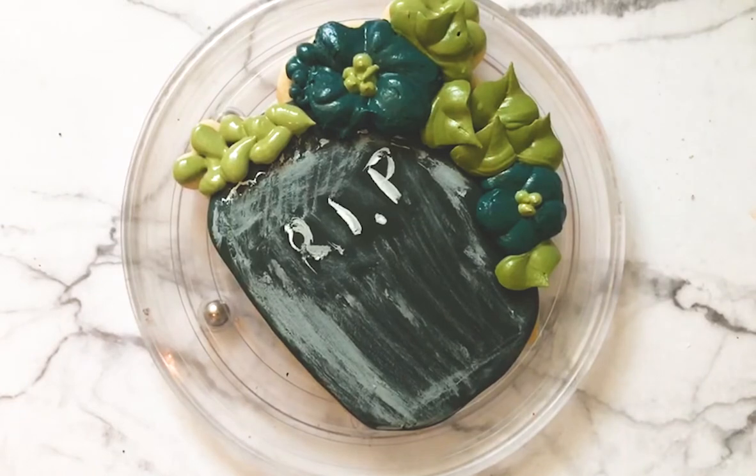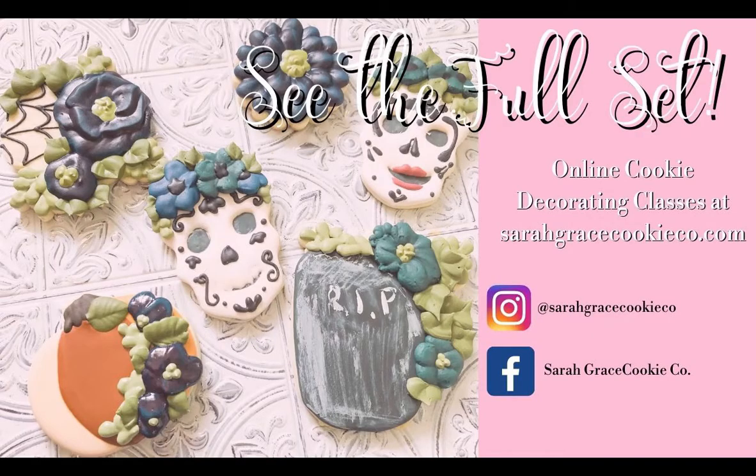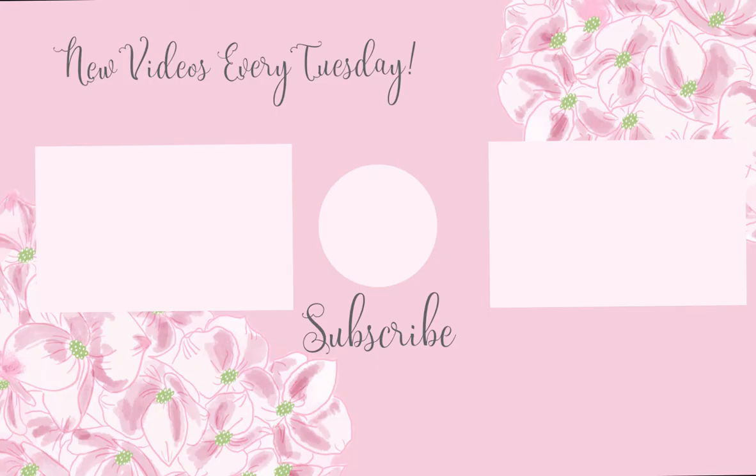Thanks for watching — I hope y'all like this cookie! If you want to see the full set of Day of the Dead Halloween cookies, you can check them out in my new online class at sarahgracecookiecompany.com. Be sure to subscribe — I post new videos every Tuesday. Thanks so much, have a great day!